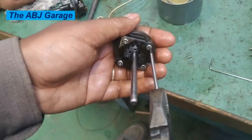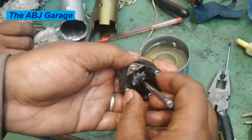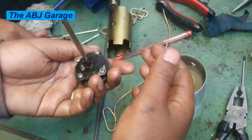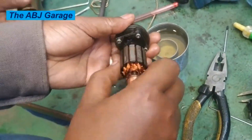Now it's getting assembled — the fuel pump's gear unit, the pumping unit, is assembled. Now we are going to install it into the fuel pump body. The armature is running freely.